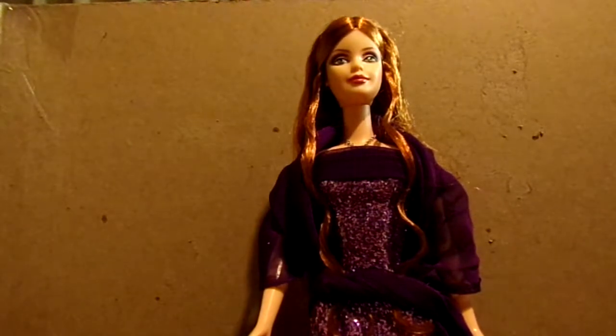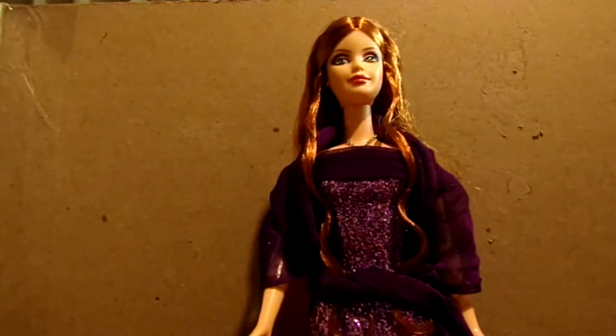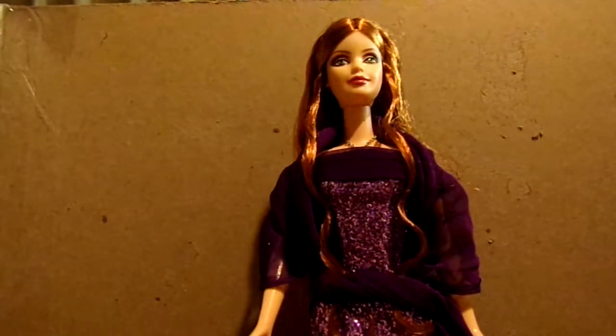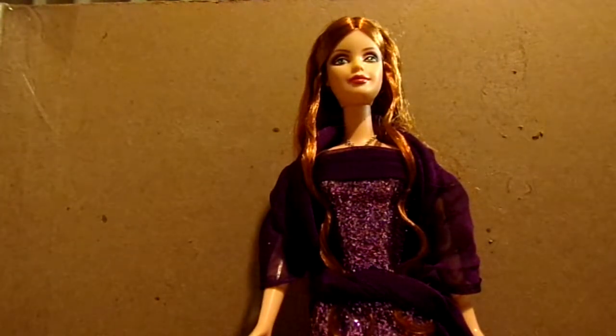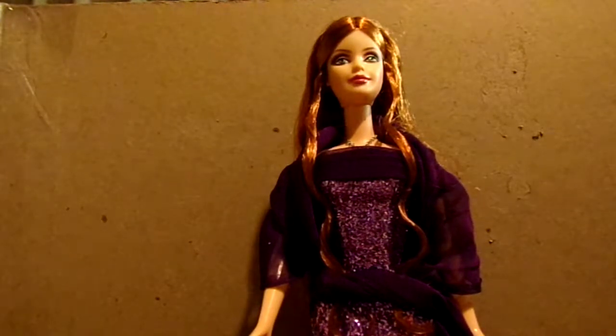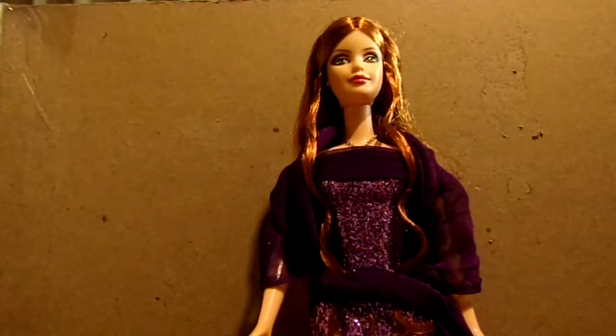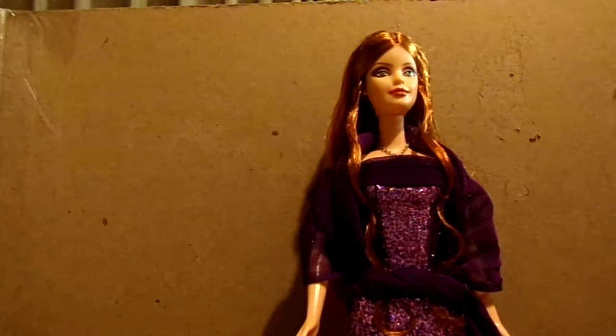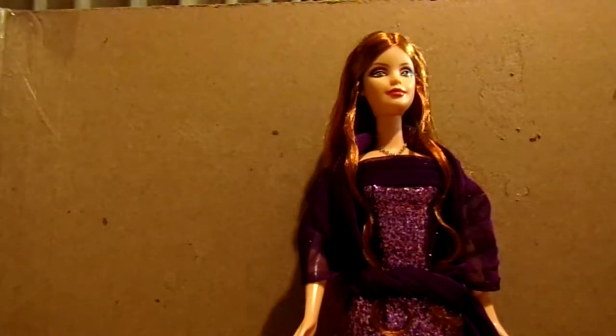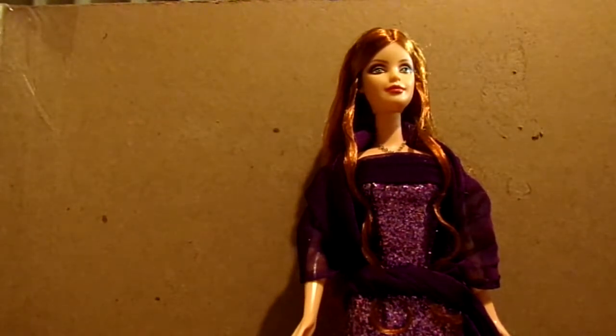So that is the 2002 Birthstone Barbie. I don't have all the Birthstone Barbies from 2002 — I only have a few of them. I bought February because I wanted to have January, March, and I try to get them in threes. Sometimes I just didn't have the money, or the doll would go on sale and I'd buy it then. I'm still missing a few — I think I'm missing June, July, and maybe April. I think April is Diamond, and I know I have Opal which is October.